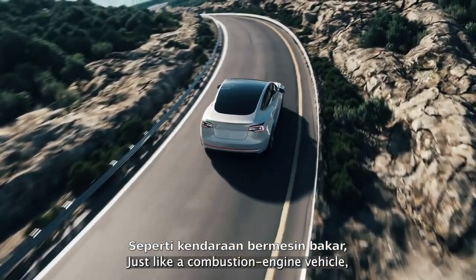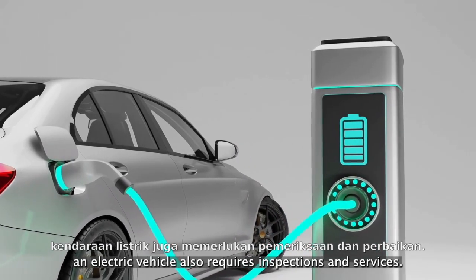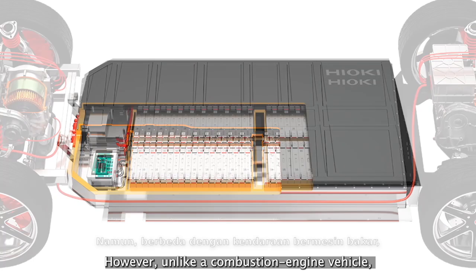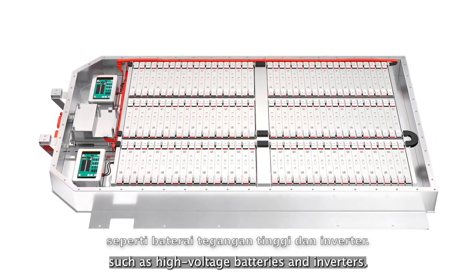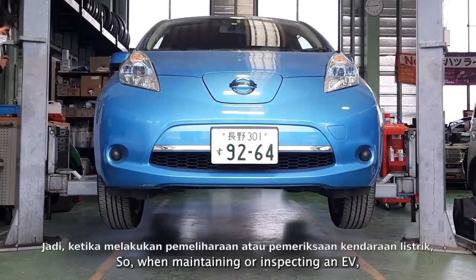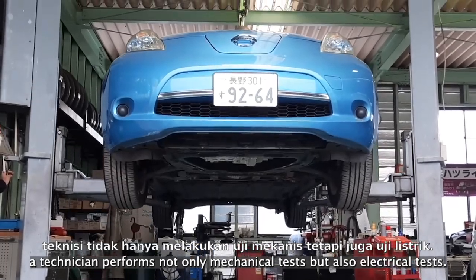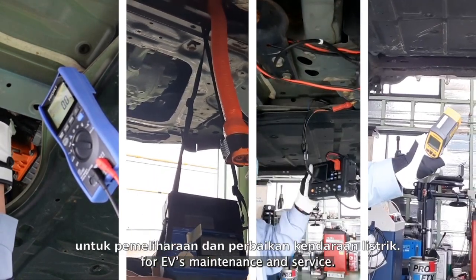Just like a combustion engine vehicle, an electric vehicle also requires inspections and services. However, unlike a combustion engine vehicle, an EV is equipped with high-voltage components, such as high-voltage batteries and inverters. So, when maintaining or inspecting an EV, a technician performs not only mechanical tests but also electrical tests. At Hioki, we provide various measurement tools for EV maintenance and service.